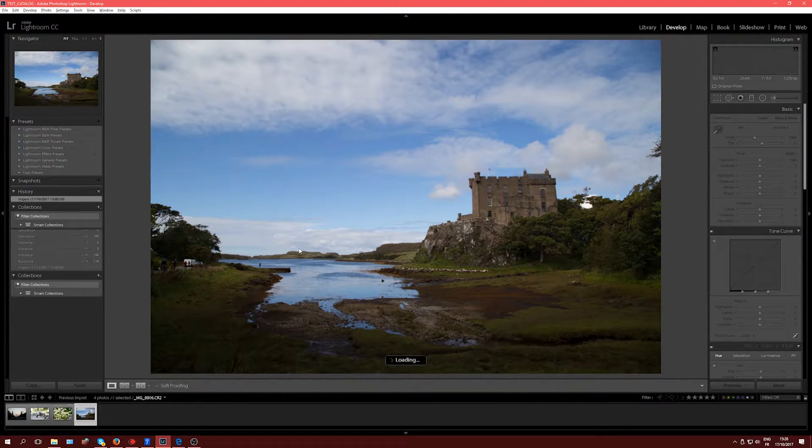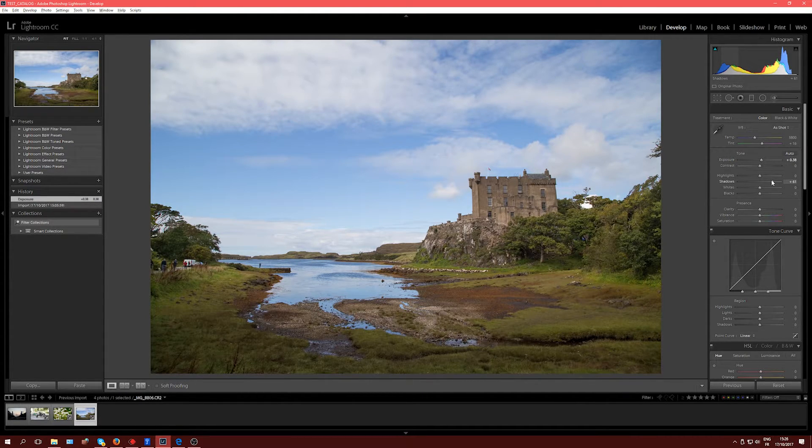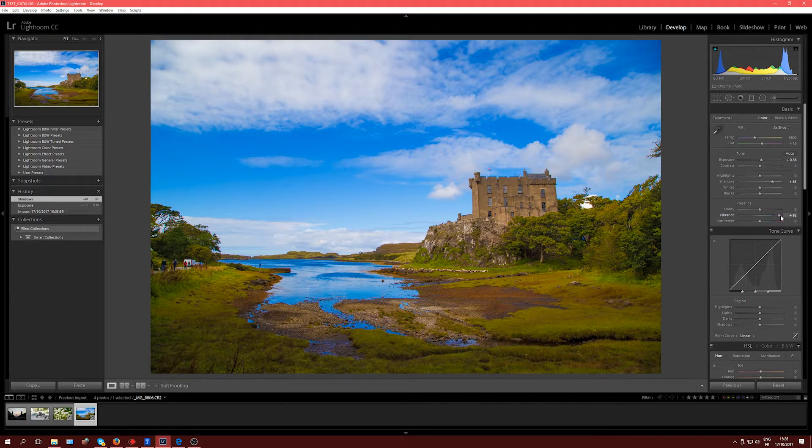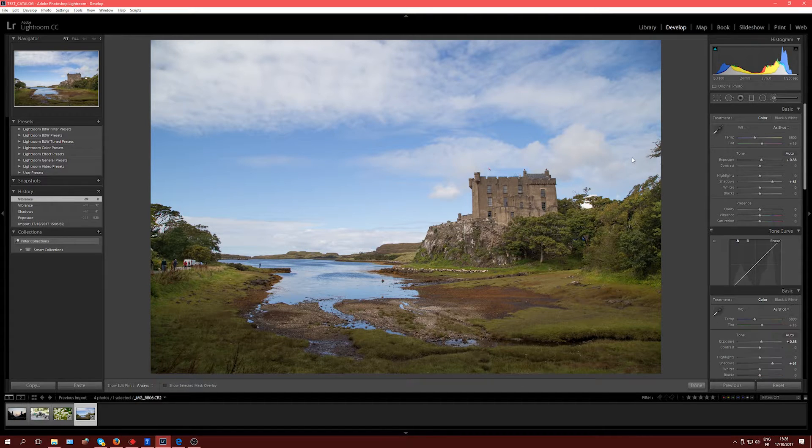Now we switch to the Scotland castle photo, and this is where there's a bit of work to do on the exposure, especially in the shadows. The exposure itself is okay — maybe a tiny bit more — but the problem is more in the shadows. Let's push the shadows up. Now the base is a lot better to work with. On this photo the sky can be saturated a bit, but what I need to work on is the foreground. However if I use Vibrance, everything gets boosted equally, so I'm going to double-click Vibrance to reset and use the paintbrush instead.